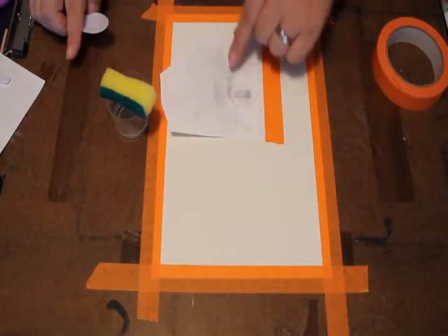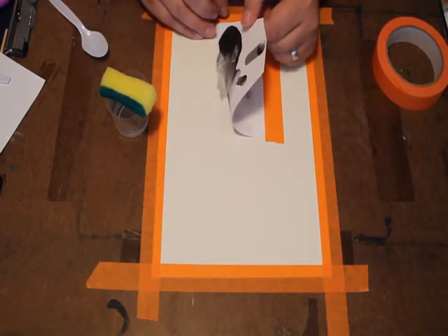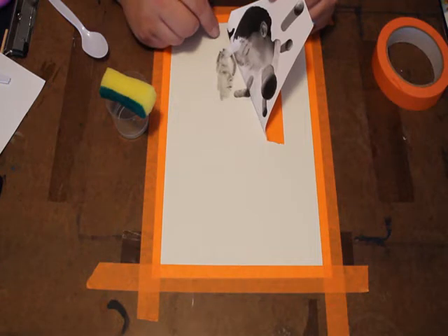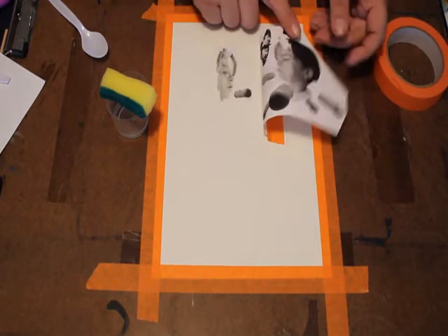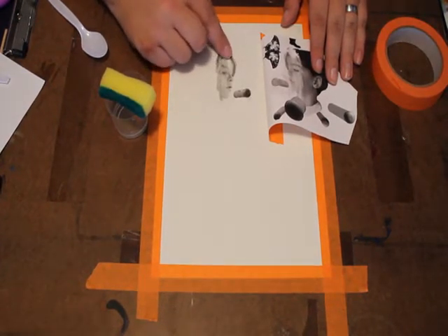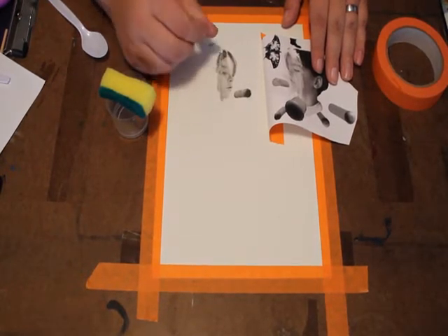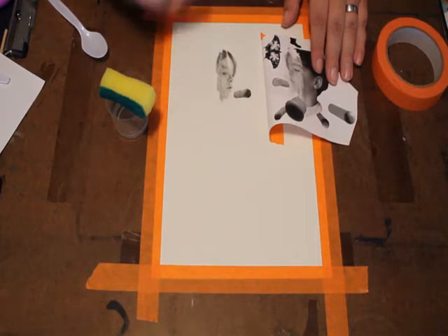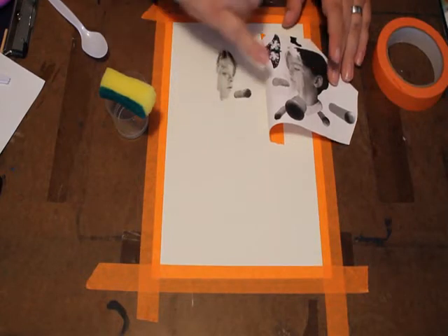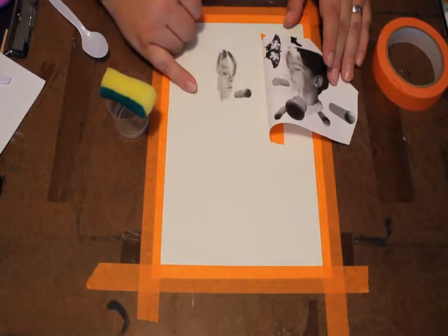You'll notice I just did this a little bit at a time. You don't want to try to do the whole image at once because it won't work — your acetone dries up. You can see my paper's sticking here, but I'll show you how to deal with that. That's okay if the paper sticks because you can just come in and peel it off. You're going to get a little bit of scruffiness to it, but that's kind of the charm of this process.